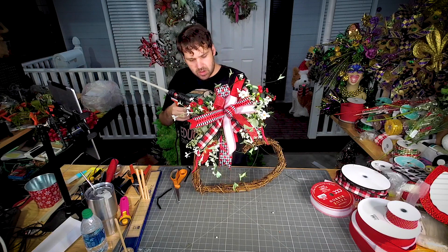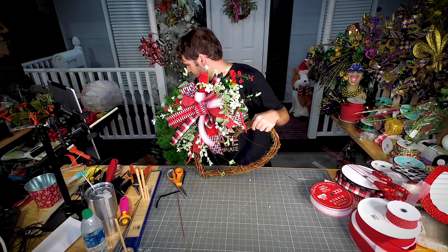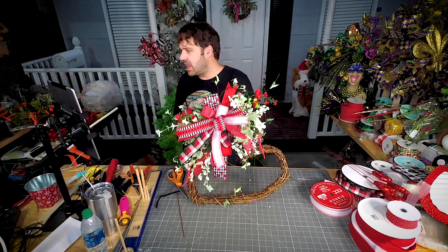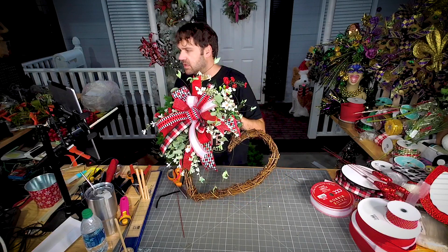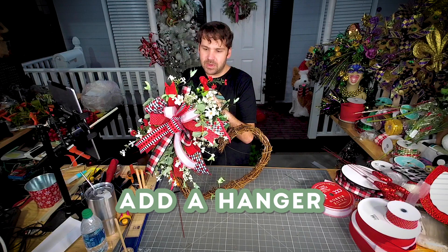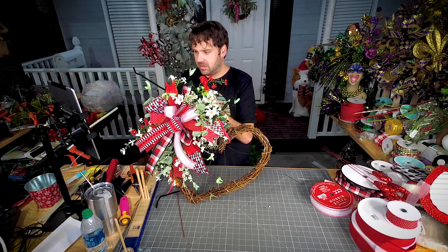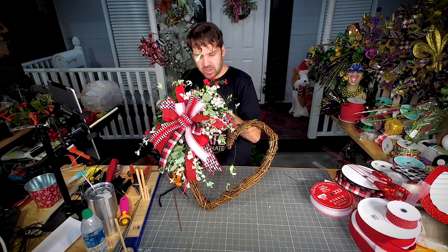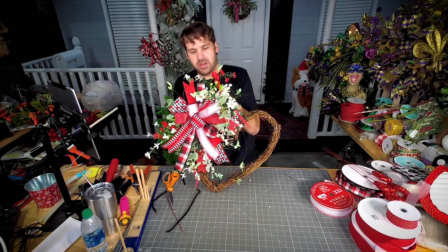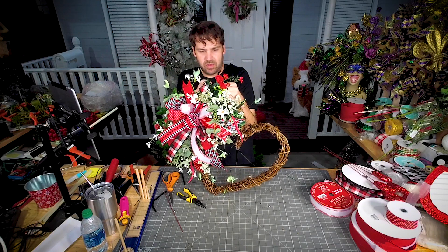I'm gonna add a little bit of glue on where those zip ties are to make sure they don't scratch anything. That was fun! I wanted it to hang at this angle, maybe more like right here. Normally on grapevine wreaths I would not add a hanger, but because this one needs to hang at a particular angle, I'm gonna put a little pipe cleaner in, get it tightened up, and then make just a little loop for a door hanger.